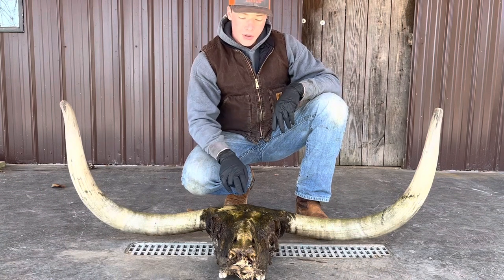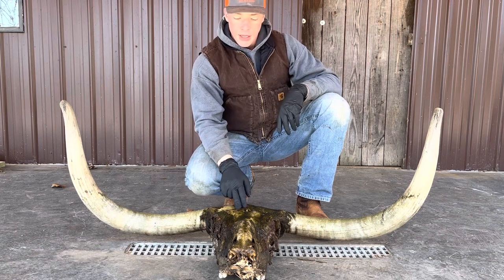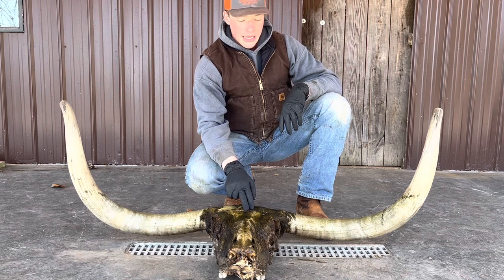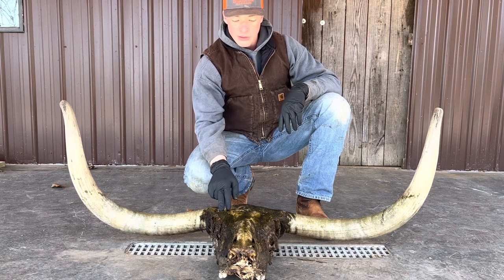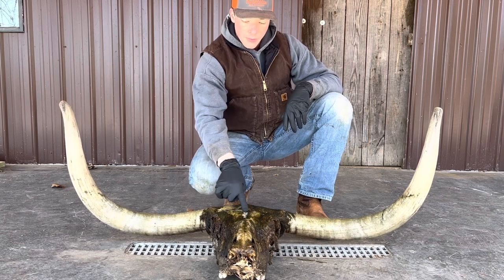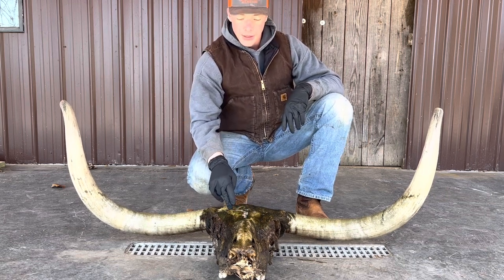This longhorn skull had been hanging in a tree for about a year and all the remaining skin, flesh, hide, and everything else was glued onto it. I've had it soaking for four or five weeks now and all this stuff has loosened up pretty well, so we're going to try to European mount it today.